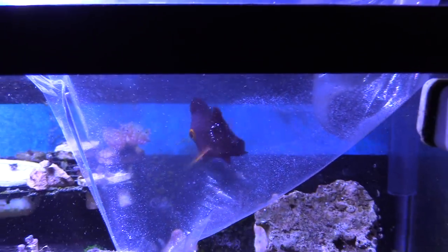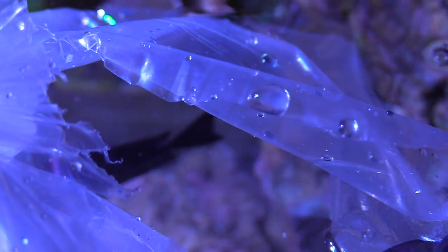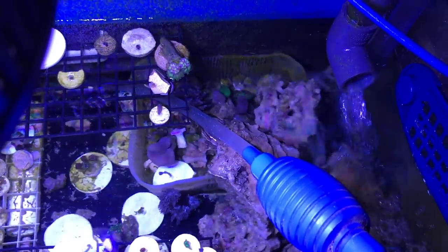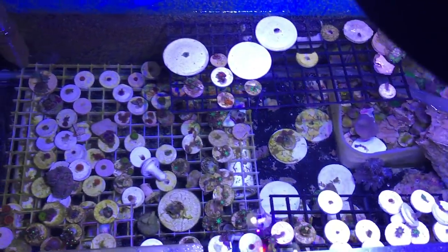The yellow-eyed kole tang is an awesome fish. I love the purplish color and of course the yellow eyes are great. What I did was open the bag, used a turkey baster, and put a little bit of water in at a time over about 10 minutes — a squirt here and there — and then put him in the tank. When you get a new fish, do not use the LFS water in your system. Put him in a net and then put the fish into your tank.